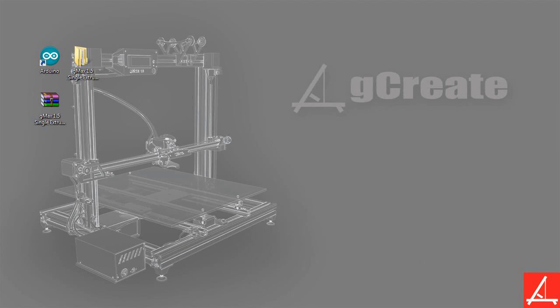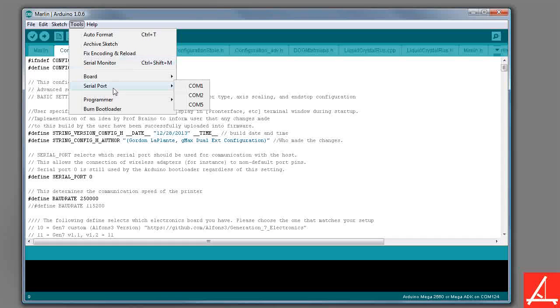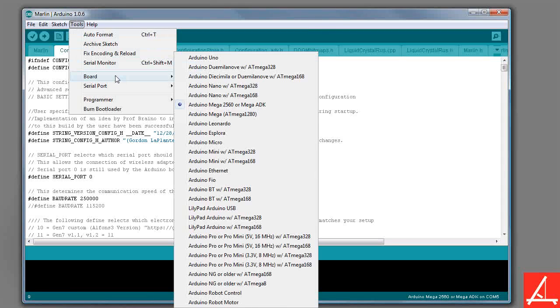That's very important because you want to know what port you're actually uploading this firmware to. Go to your Device Manager within the control panel and look for the Ports, COM, and LPT section. Now we can close the Device Manager and restore the Marlin environment now that we know what COM port we want, and now that the printer itself is actually plugged in. So if you go to Tools > Serial Port, you should see that COM port you just saw. You want to set your serial port — in my particular situation it's COM 5. You also want to make sure that the board you're using is the Arduino Mega 2560 or Mega ADK.